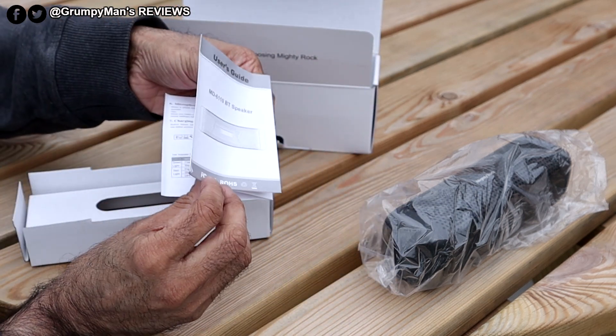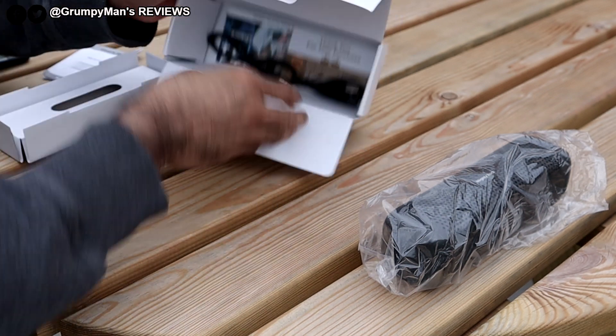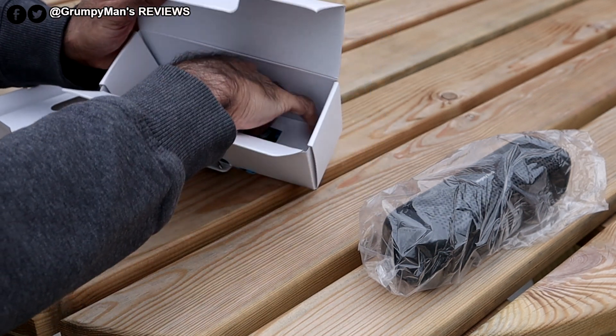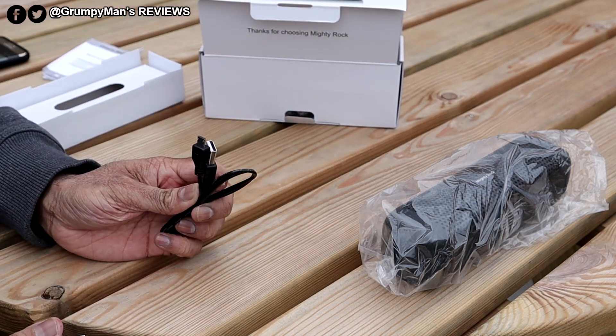You get an instruction manual — well detailed. And you get a micro USB charging port to charge the actual speaker.